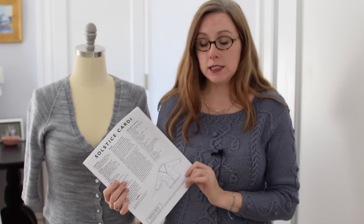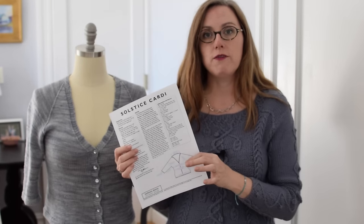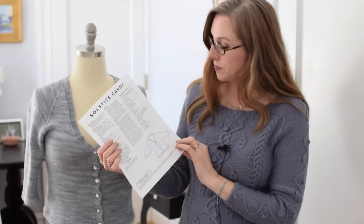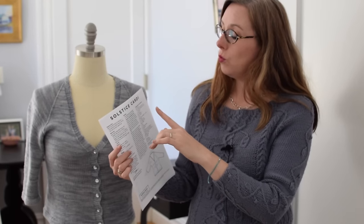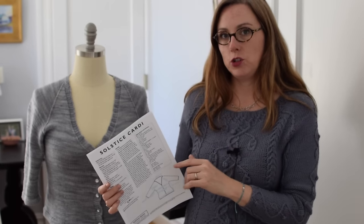And then, last but certainly not least, perhaps the most important is the schematic. This shows you the finished measurements of all the pieces in the pattern, and this is what you're going to refer to when you know your measurements, to figure out what size you're going to knit.